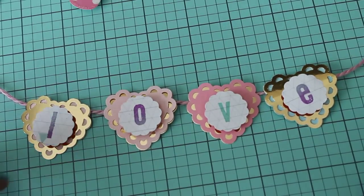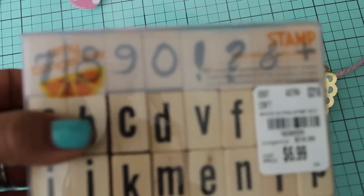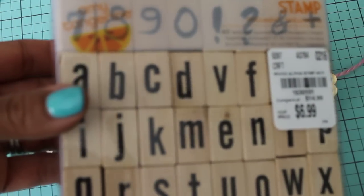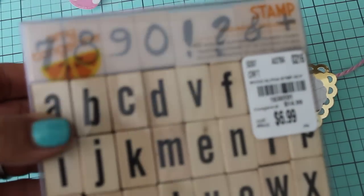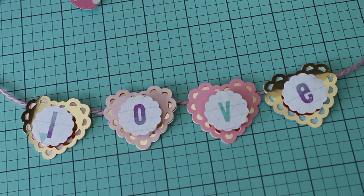So what I did was I used this stamp set right here that I got from Tuesday Morning, which is an Amy Tangerine set and it's an alpha, and I decided to make a banner.